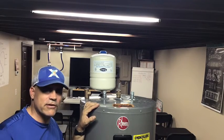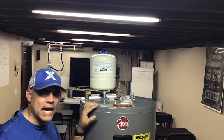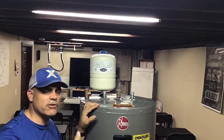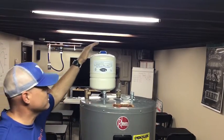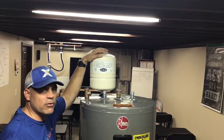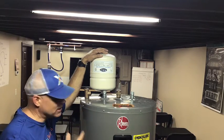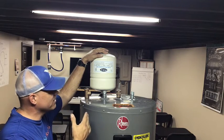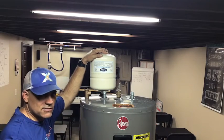Welcome to another one of our series of training videos. Today we're going to be talking about expansion tanks — how we install them on heaters and how we make sure they're installed properly. We want to see them installed on every single water heater that can take them. Every once in a while we run into water heaters shoved underneath air handlers where there's no space, but pretty much every place else we'd like to see it installed.